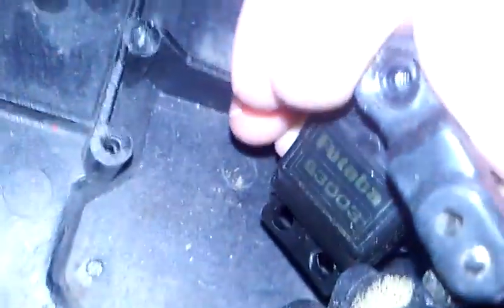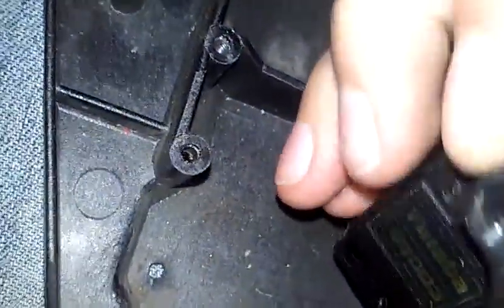Now all you need to do is take out the screw to take off the servo horn. Now you got the screw off, just pull it off. Now unplug it from channel one. That's the high-tech servo. You have to take the servo arm off.